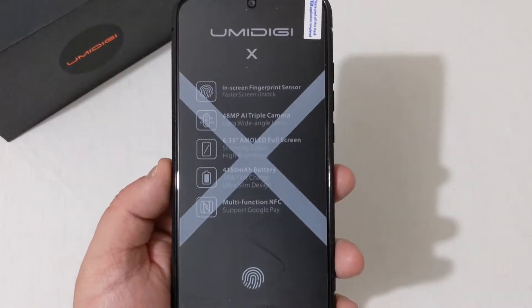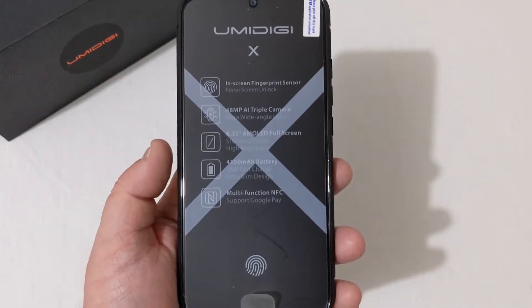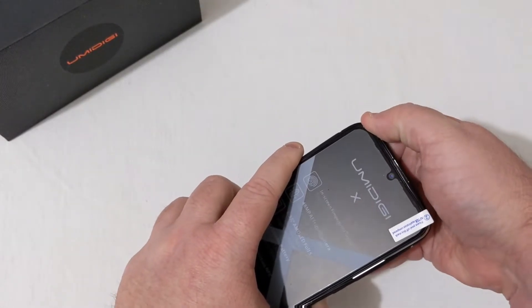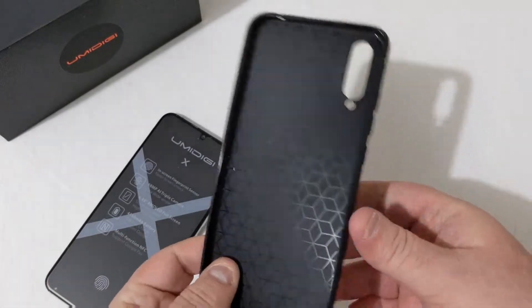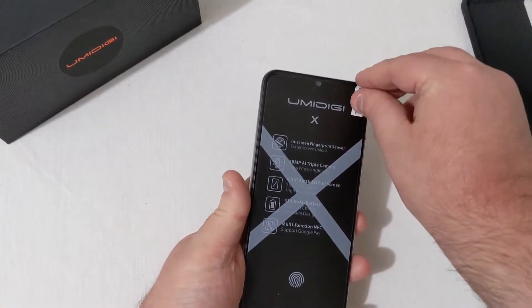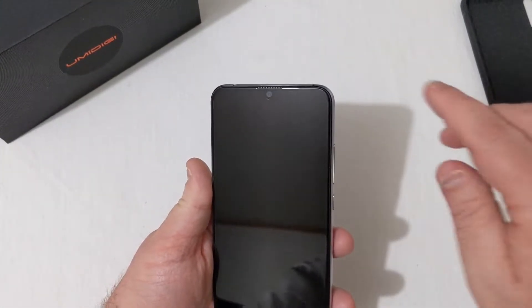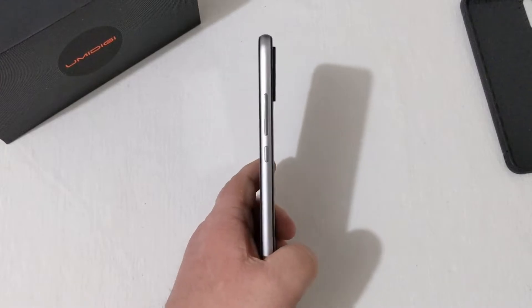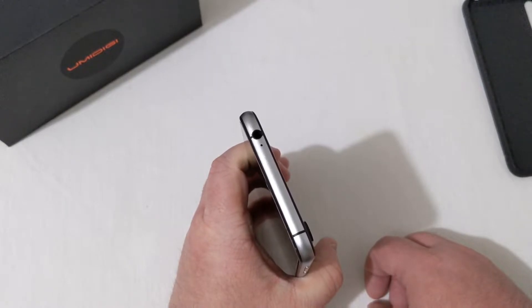The phone is now in hand. Up front you can see the multifunction NFC, battery, screen, camera, and fingerprint scanner features noted, along with the Umidigi logo at the bottom. Pulling off the case — these are really nice gel skin type cases. Removing the front protector reveals a pre-installed screen protector underneath. This is the Flame Black version. On the side you have the power button and volume rocker; on top there's a 3.5mm headphone jack with a secondary microphone.